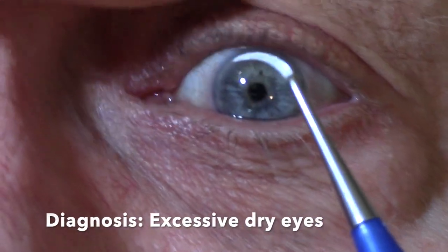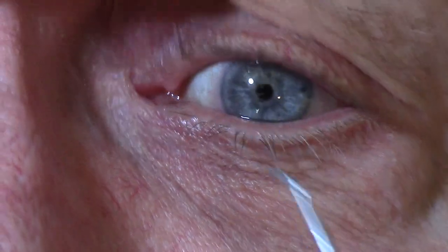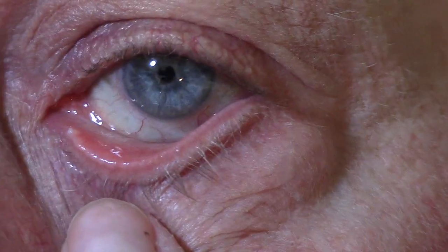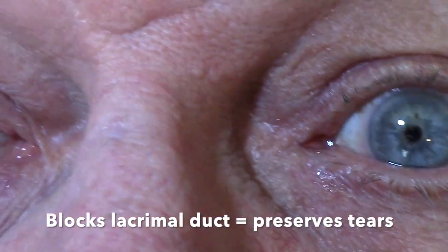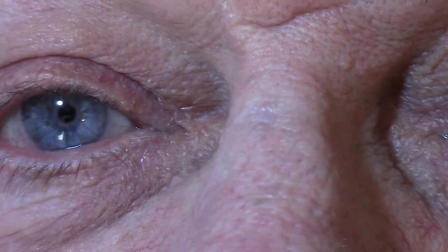They're done by an ophthalmologist in the office, and a small little plastic plug is inserted into the lacrimal ducts — sometimes one, two, three, or four. In my case, I had all four of them put in.